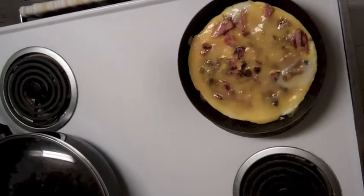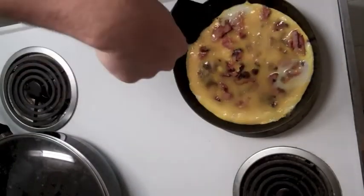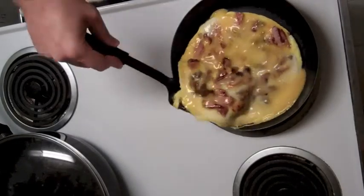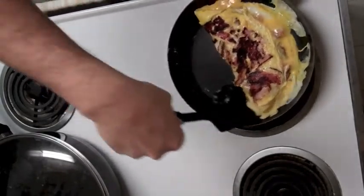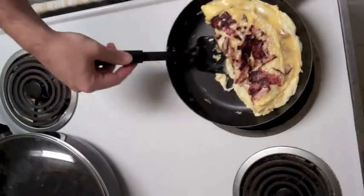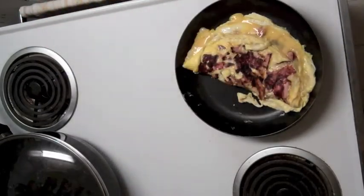Okay, here we go — see if I can get this to turn in somewhat of a normal fashion. Not being very optimistic here; like I said, I have very poor luck with this. But let's give it a shot and see what happens. Well, I've done worse — I've seen it done a whole lot better. I'm going to go ahead and leave it like that for another minute and then see what happens.